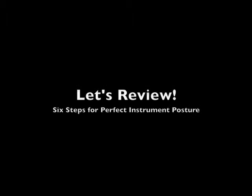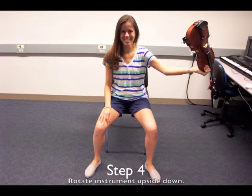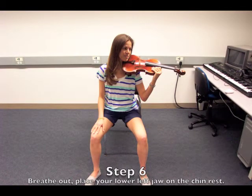Let's review — six steps for perfect instrument posture. Step one: sit tall, feet flat at the edge of your seat. Step two: feet apart. Step three: reach your left arm out. Step four: rotate your instrument upside down. Step five: breathe in, tilt your head away and place your instrument on your shoulder. Step six: breathe out, place your lower left jaw on the chin rest.